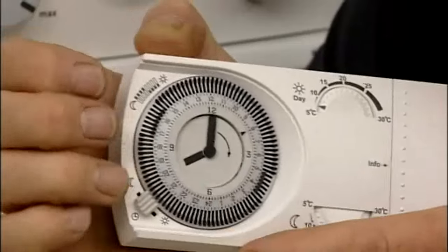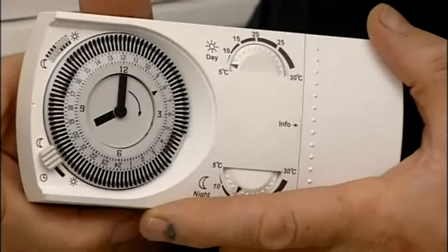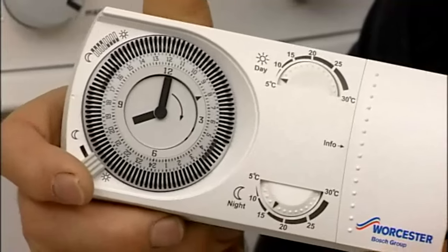Then you can slide the selector over here, either to night setback, which maintains a minimum temperature in the building, or to the on times when you want the heating to run.